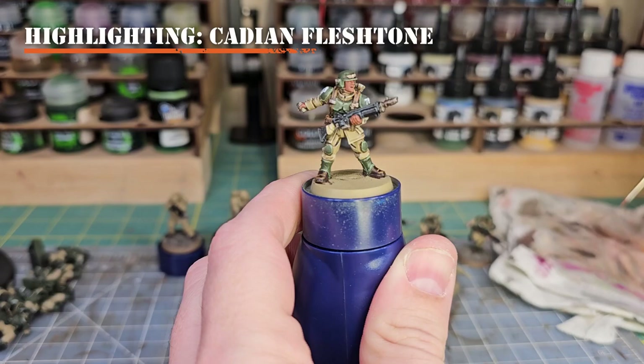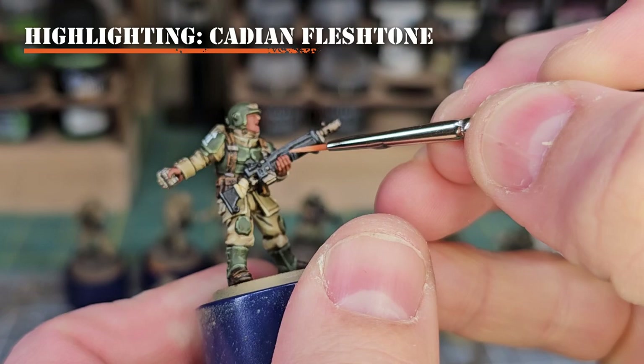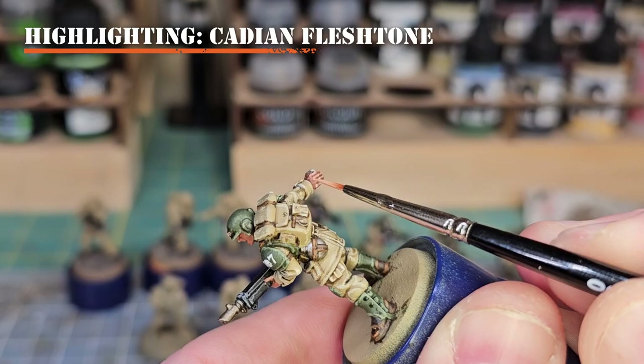Now we're getting to the final skin work. We'll brighten this up with Cadian Fleshtone. Get a little on your wet palette and use a very small detail brush. We want to avoid all the recesses — get the bridge of the nose, cheeks, jawline, and brow, but don't get down into the eye recesses or between the fingers. Just get the knuckles, lines and edges of the fingers, the back of the hand, and other non-recessed areas.